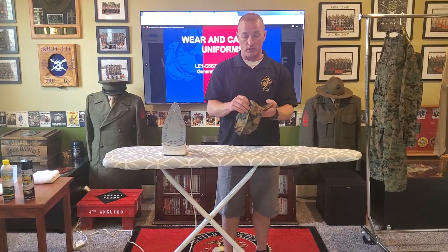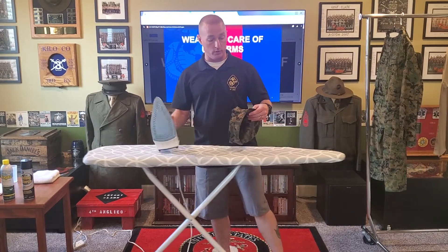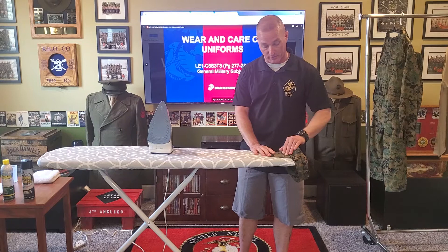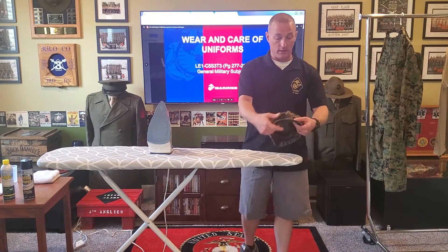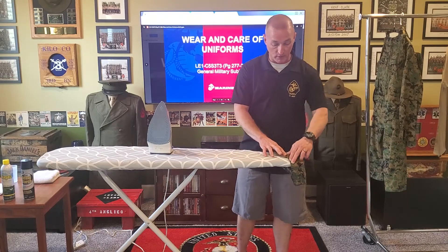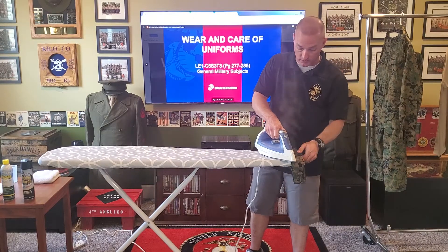Next I'm going to move to the sweatband. I'm going to take the corner of my ironing board and iron the sweatband all the way around. When I'm working on the sweatband I don't want to bend that bill, so I'm going to go up to either side of that eagle and anchor — don't come past it, otherwise you're going to run the risk of snapping that bill. I'm going to stretch that material flat, keep it on steam, and steam just the sweatband that runs around.